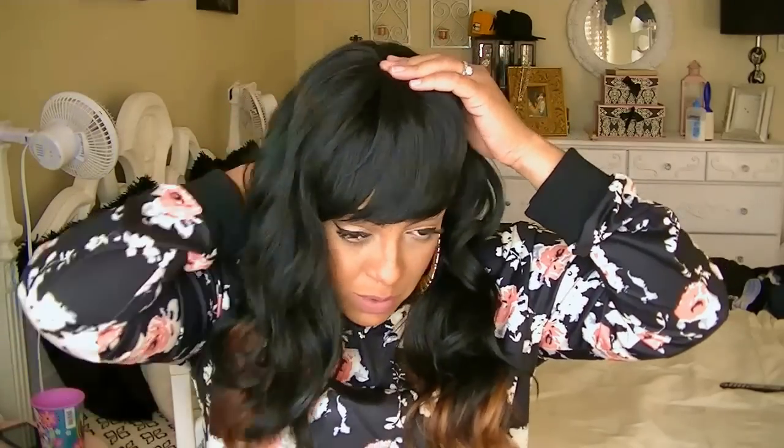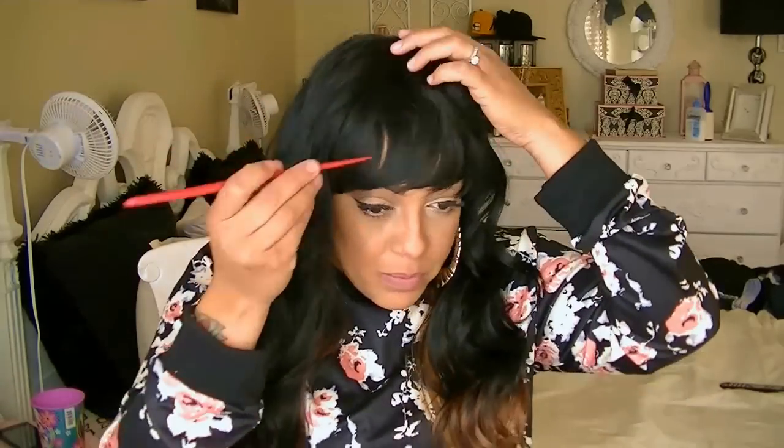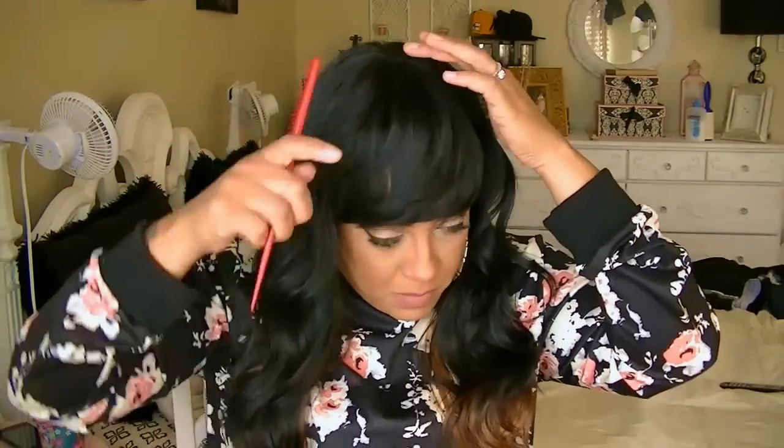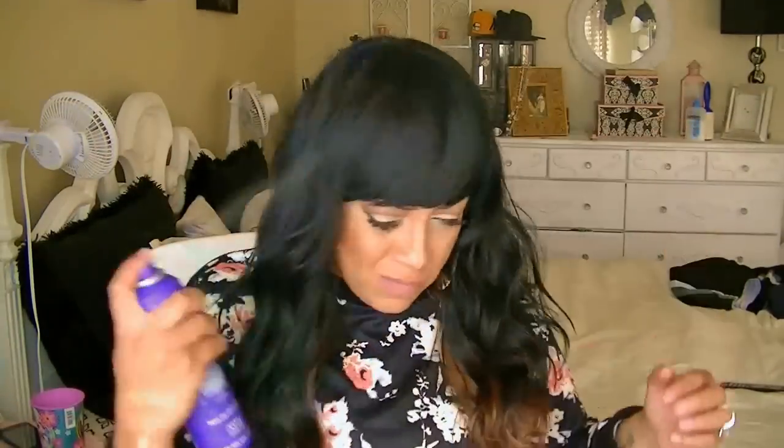There are various styles that you can do with this unit. You just need to make sure that you have leave out — meaning your own hair out — and fluff the bangs up. Tease it. You really need to brush into this wig because straight out the box it does look like it's a wig.